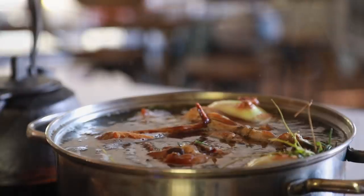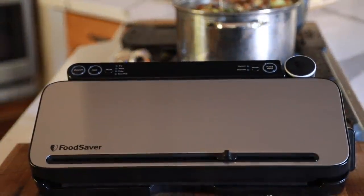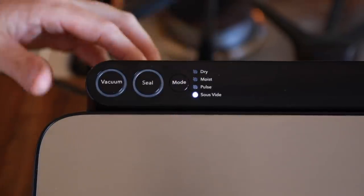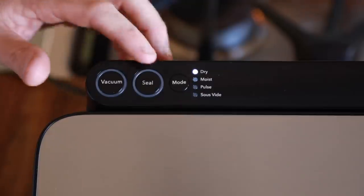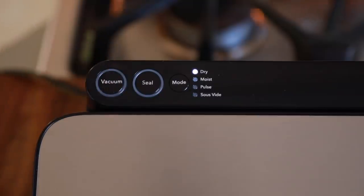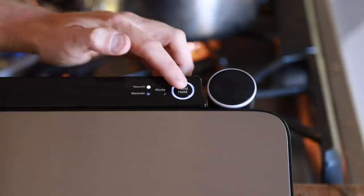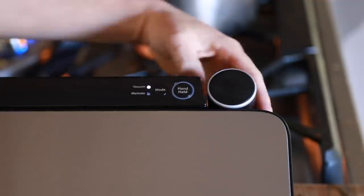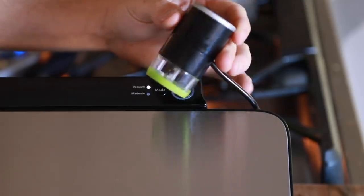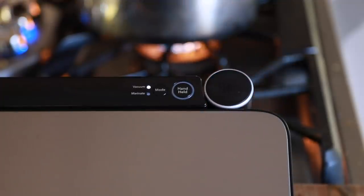Once the stock is rolling, now comes the fun part for me: vacuum sealing. This VS3180 unit from Food Saver has quite a few options when it comes to sealing. You can adjust the unit to dry, moist, or sous vide uses, but I really love the pulse option since it lets me adjust the desired seal manually. It also has a great handheld vacuum seal feature that works perfectly with their Food Saver containers for sauces, stocks, marinades, and much more — definitely a lot of options with this unit when it comes to food and flavor preservation.